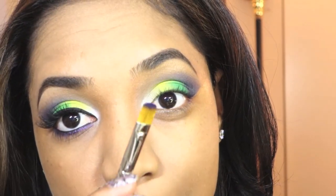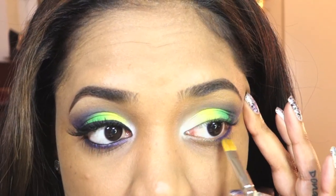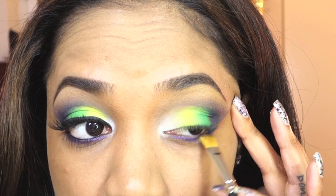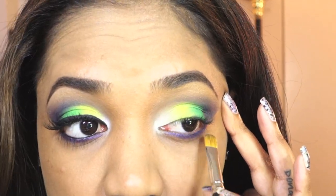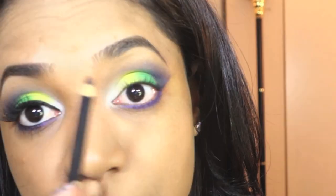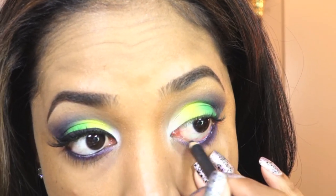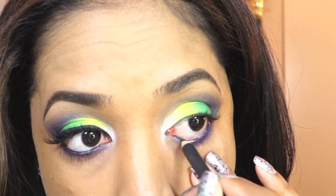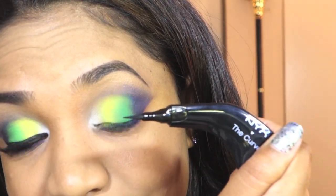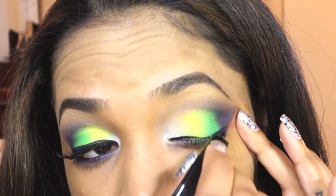For my lower lash line I'm grabbing my MAC 242 brush and applying some of that purple right on the lower lash line area. These colors don't need much to show up so I don't need to put down a base — just using the color straight from the eyeshadow. Then I'm quickly lining my waterline with a black eyeliner — this is Smolder Eye Pencil from MAC. Then I'm creating a winged eyeliner using the Curve Ergonomic Eyeliner from NYX.